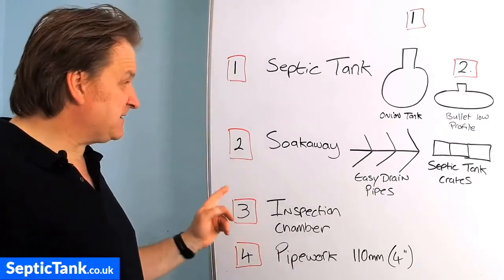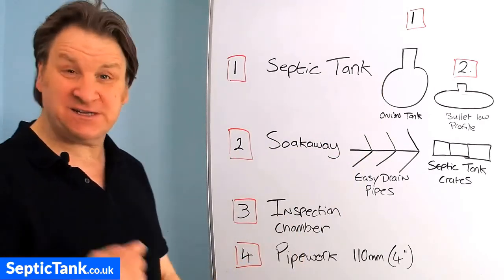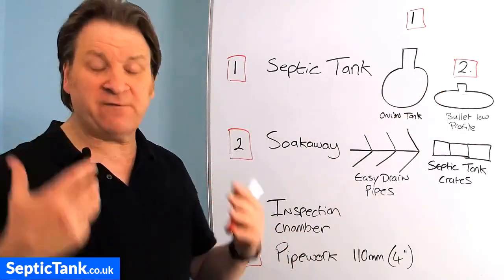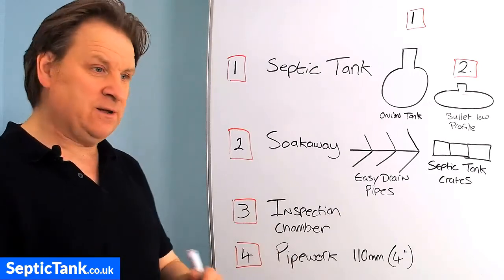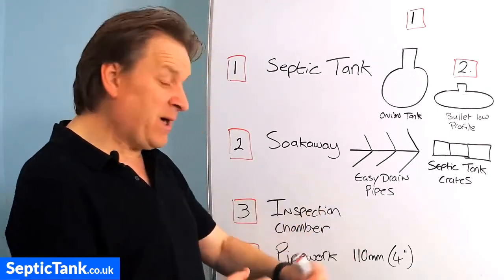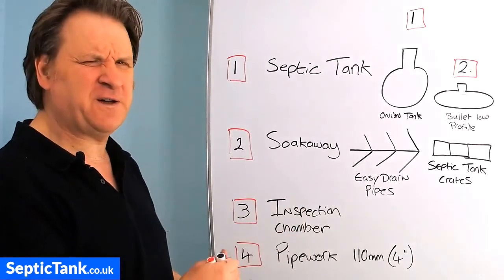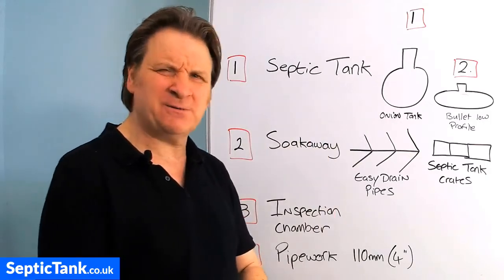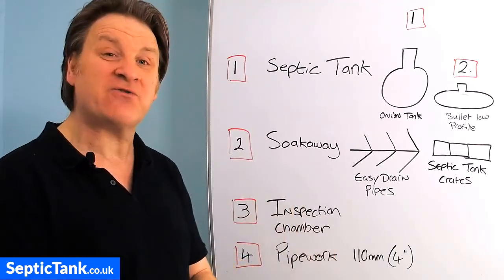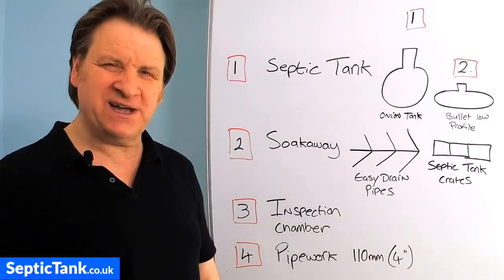The third thing you'll need is an inspection chamber. It sits between the septic tank and the soak away, and it's important because debris such as fat, grease, sludge, sanitary towels, and vegetable cuttings can escape from the septic tank. Instead of paying around £600 to get a dyno-rod firm to clear blocked pipes, you can just lift the lid, pull out the debris, and put the lid back — saving yourself five to six hundred pounds. And fourth, you need standard orange underground pipework, 110mm (four inches).